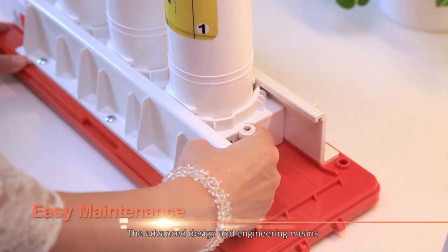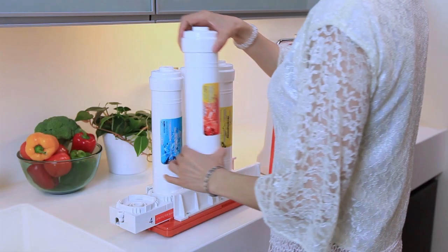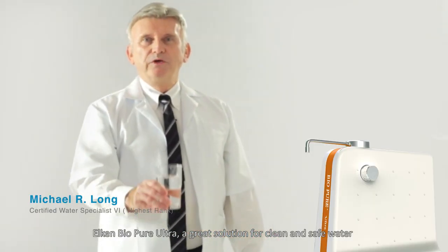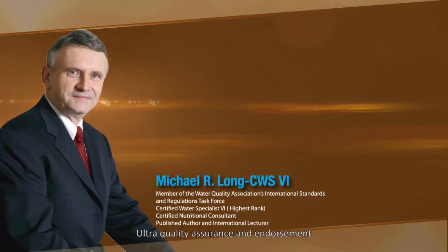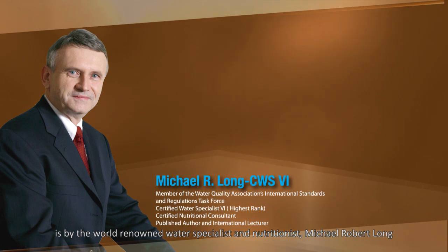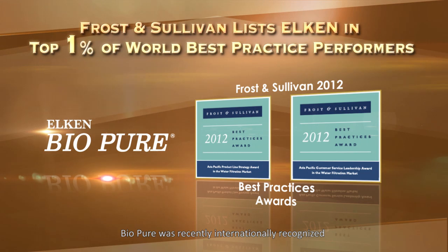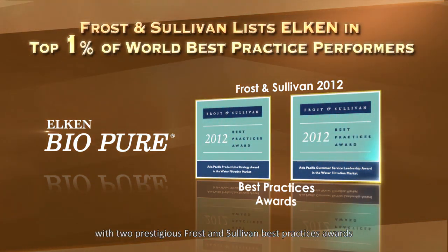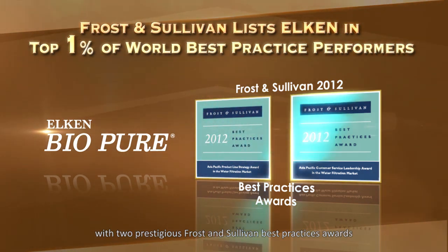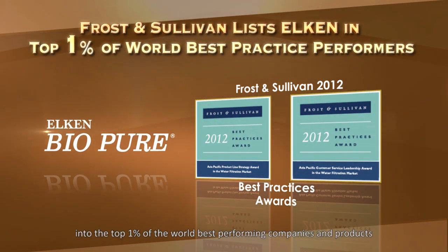The advanced design and engineering means that you can easily change the filters yourself. Elkin BioPure Ultra — a great solution for clean and safe water. Ultra's quality assurance and endorsement is by world-renowned water specialist and nutritionist, Michael Robert Long. BioPure was recently internationally recognized with two prestigious Frost & Sullivan Best Practices awards, putting Elkin BioPure into the top 1% of the world's best performing companies and products.